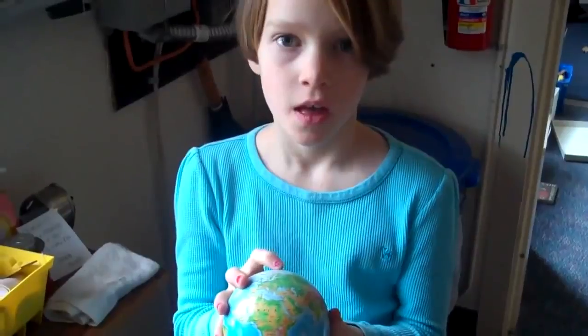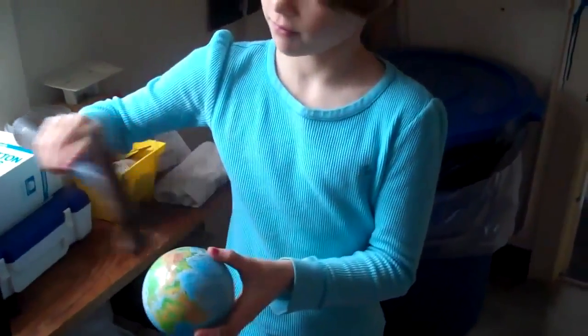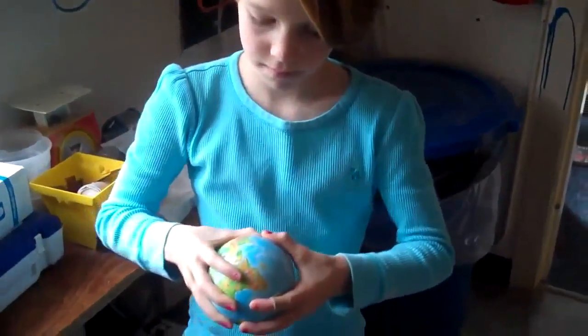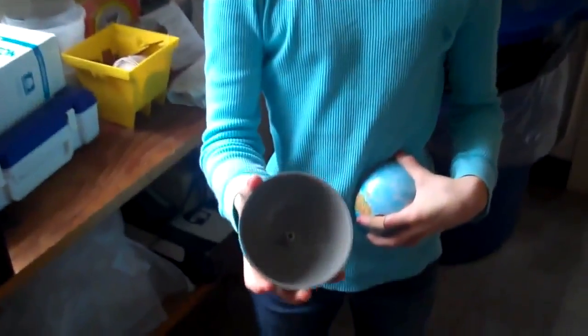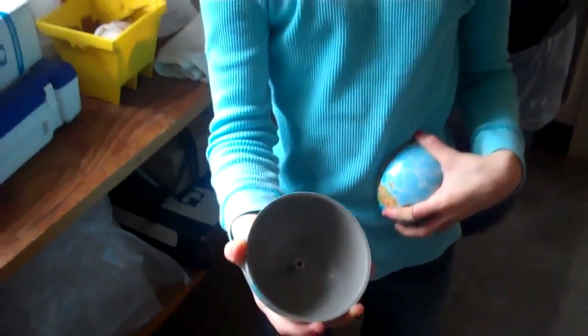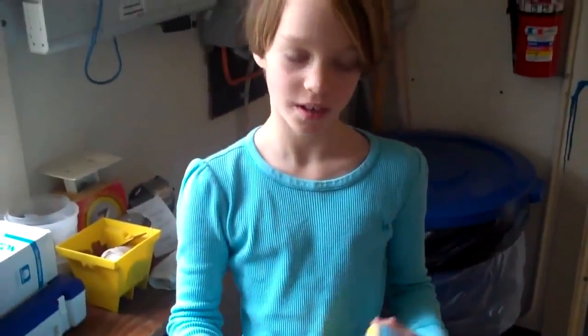Here's a model of our Earth. Let's crack it open. Is our Earth really hollow? No, it isn't.